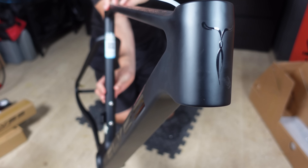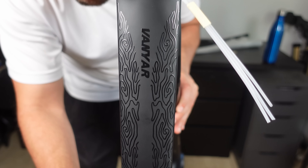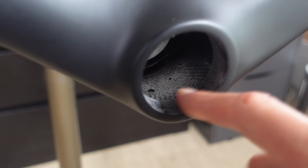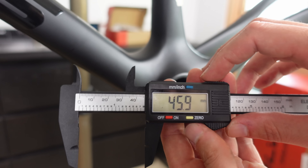I've got one of the very first Ells Vanyar Pro 2024 disc frames in the UK right here. Before these frames even reach customers, we're putting this beauty to the ultimate test — from bearing checks, scrutinising that fresh matte paint job, the geometry checks, we're going to dive deep. And you won't want to miss out on what our endoscope reveals from inside the frame.